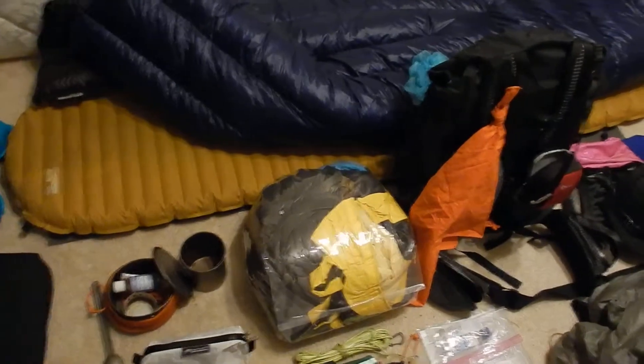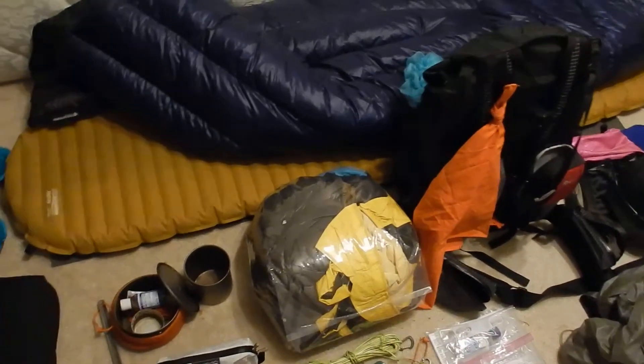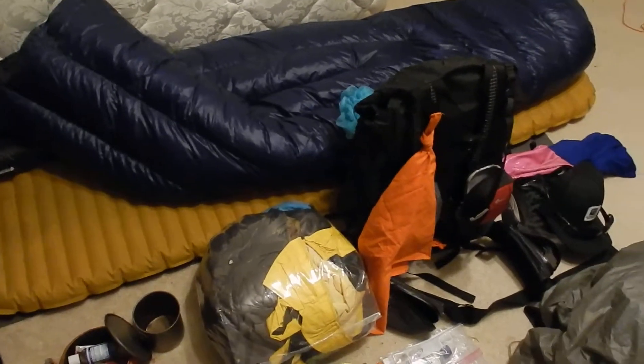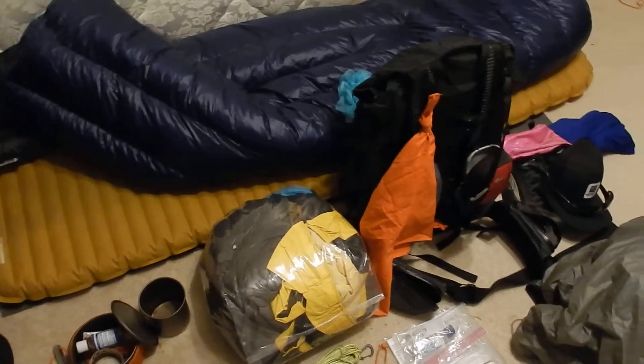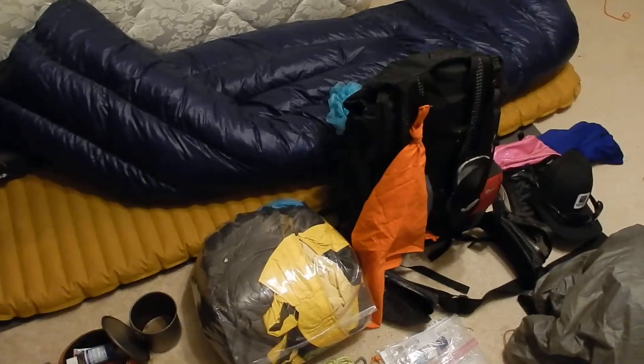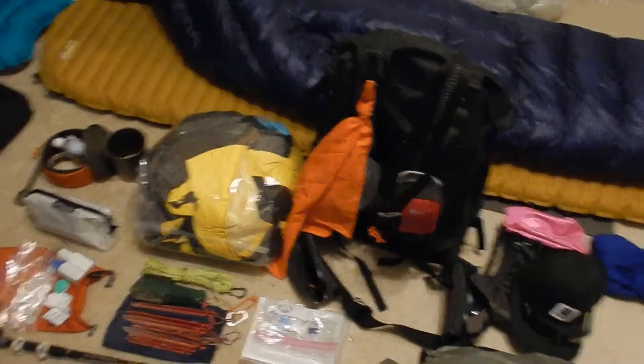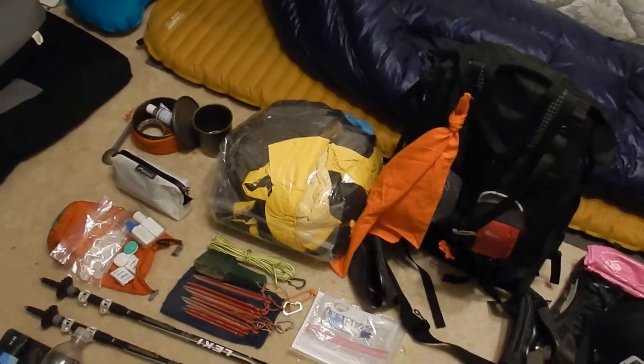It's only a couple ounces and will hang out on the outside of my backpack as my main butt pad. If you don't know what a butt pad is, you probably haven't hiked in the southeast enough. It's basically just a nice little dry patch for when it's constantly raining and wet outside.